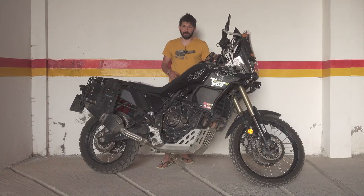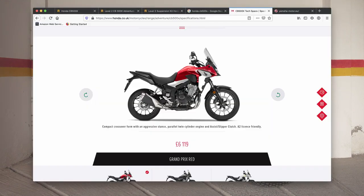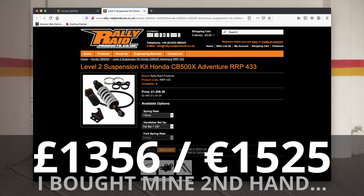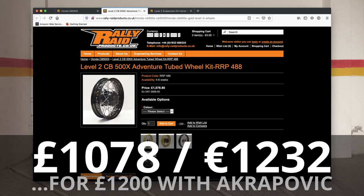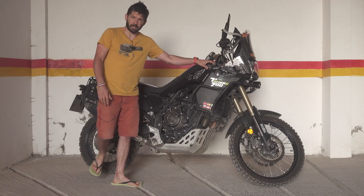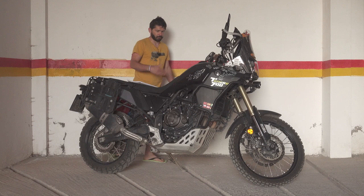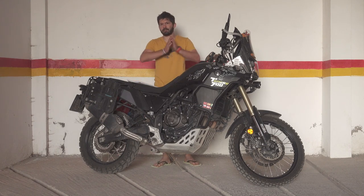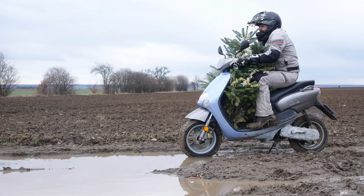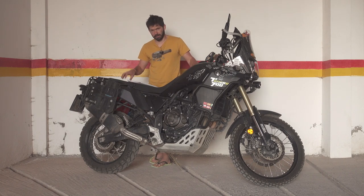That brings me to price. The CB500X costs about seven thousand euros now, and if you want adjustable suspension you need a Rally Raid Kit or similar, which costs around a thousand euros — so that's eight thousand euros total. I bought the Yamaha Tenere for nine thousand one hundred euros, so that extra thousand euros was worth it for me. Whether it's a good deal compared to what else is available is a different story, but for me this bike ticks the boxes.